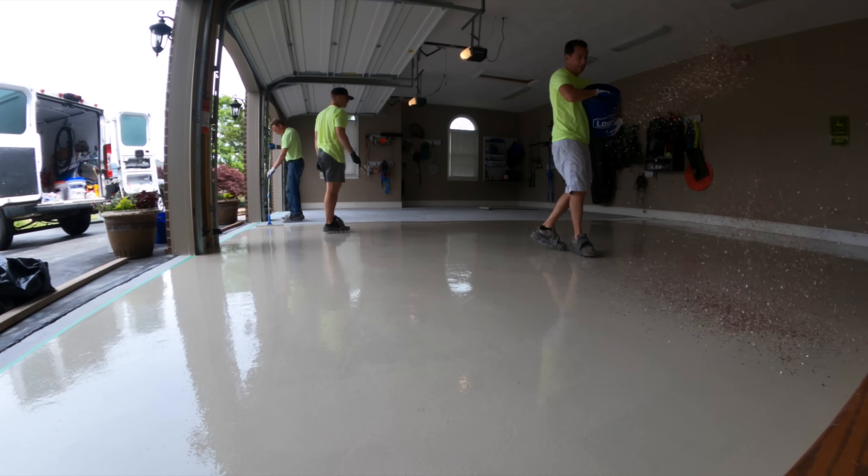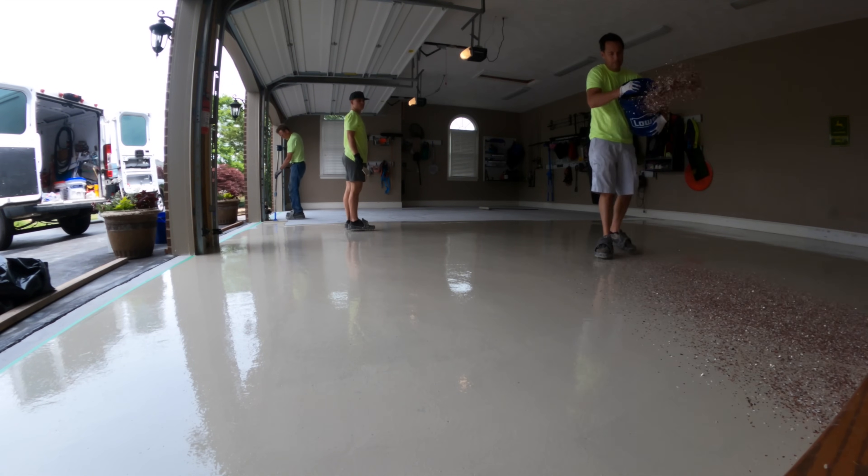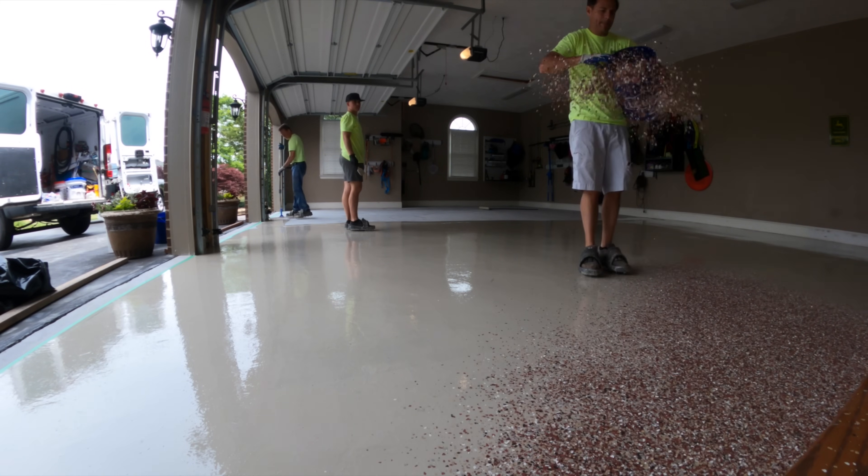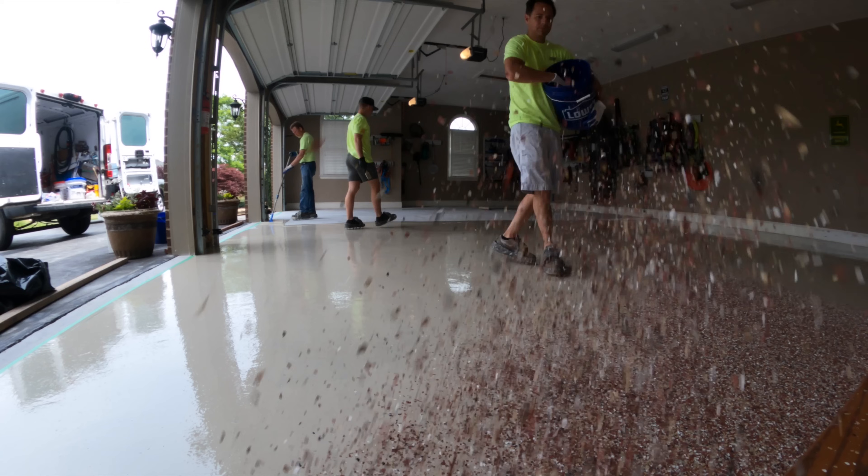Once we get the floor painted with epoxy, it's time to broadcast the vinyl chips. We always completely cover the floor in vinyl chips. This is commonly called broadcasting to rejection, but it just means we use a lot.